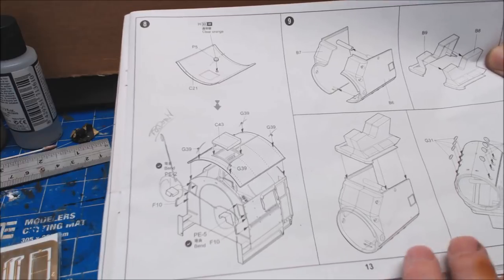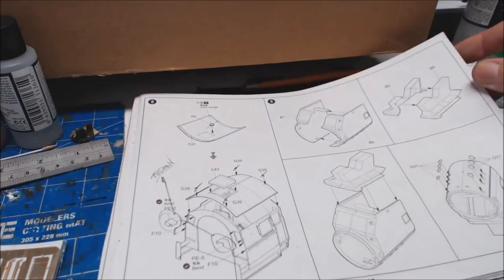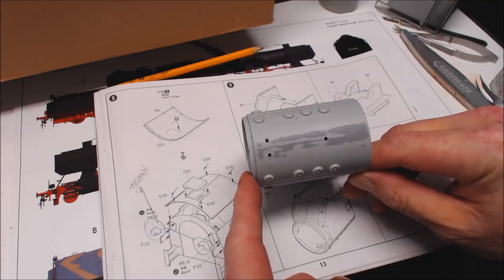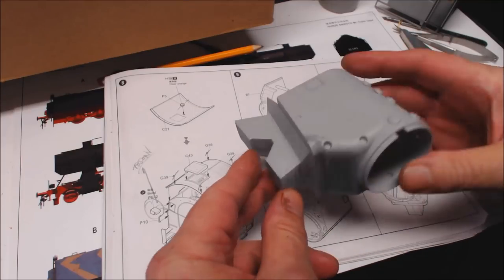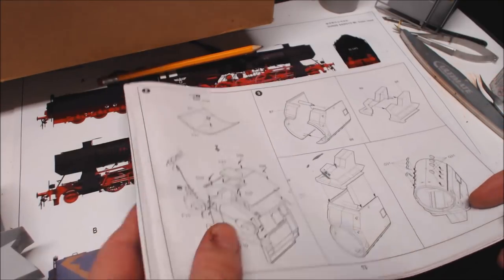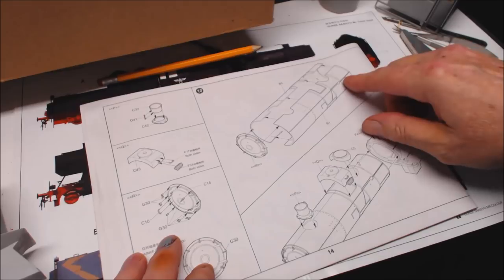We're now completed from step seven right up through step eight - the driver's cab is finished. Moving on now to the actual firebox. Back with the completed firebox - it went together all right. I had to do a little bit of filling on the seam lines, nothing too mad, though a lot of the filling was more my fault than anything else. All in all it went together nicely, no issues or problems.